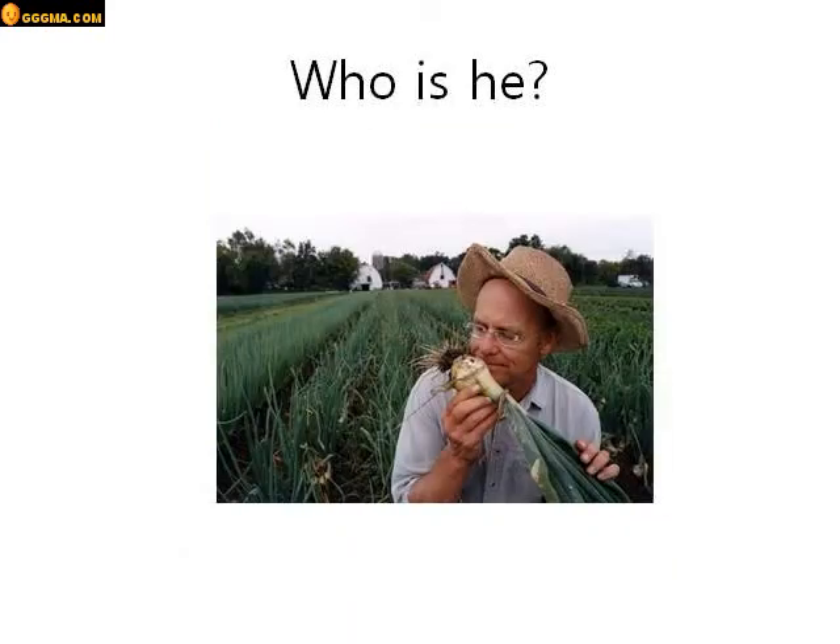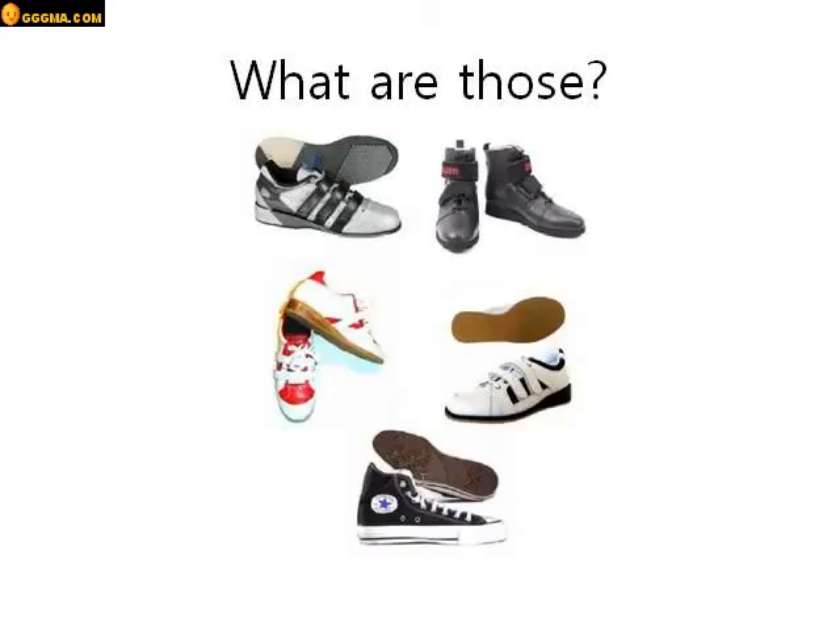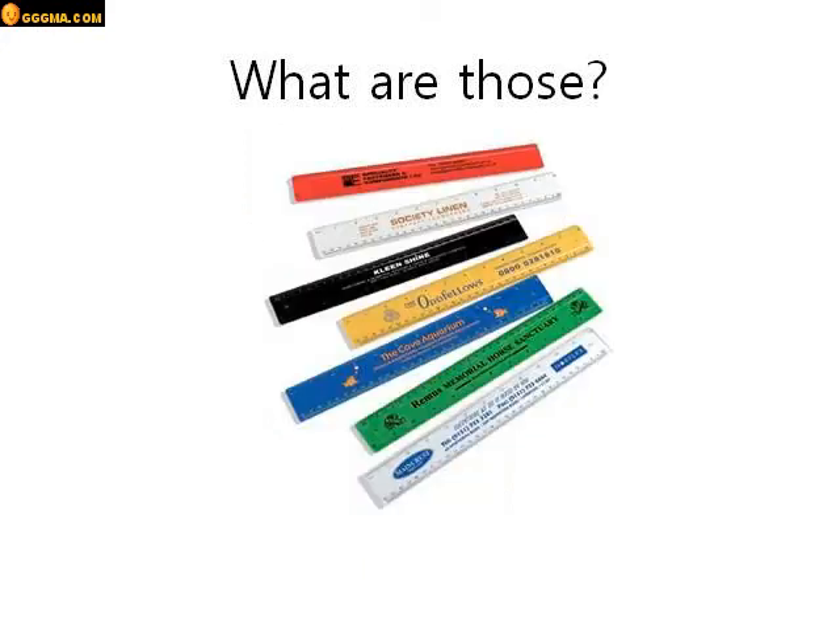Who is he? He's a farmer. What are those? Those are shoes. They are shoes. Good job. What are those? Those are rulers. They are rulers.